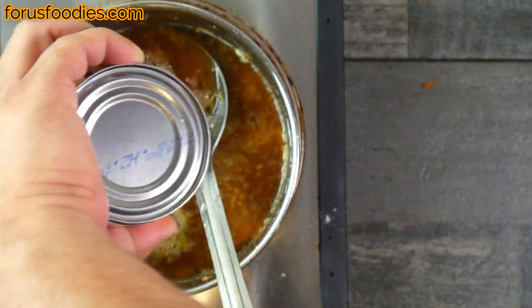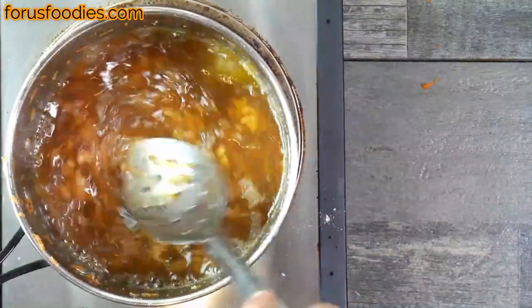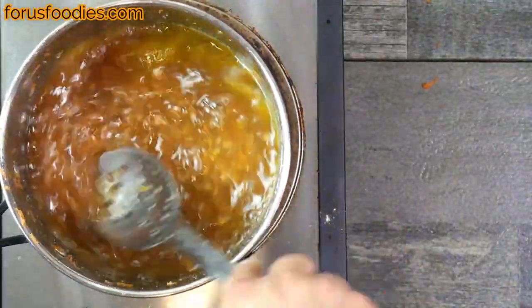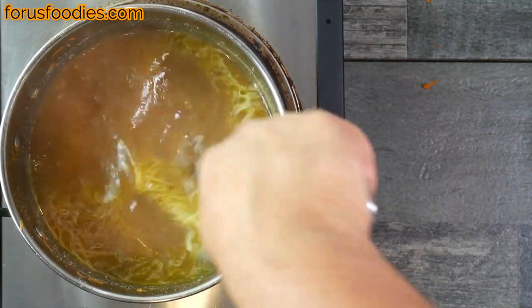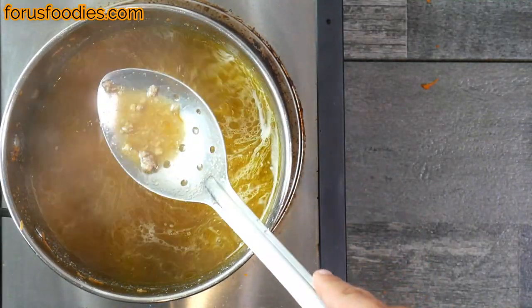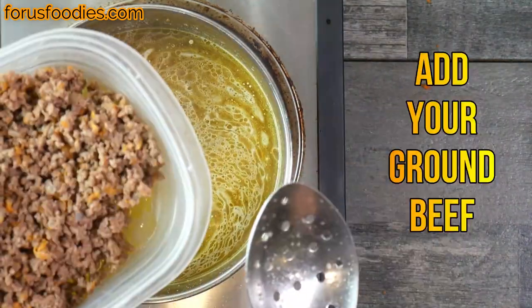Then we're gonna add one 14.5-ounce can of beef stock and we're just gonna get that all mixed together. Once we get that all mixed together, the roux will start breaking down and the thickening agent will start to work a little bit. You'll just see little pieces of ground beef in there instead of the roux mixture.